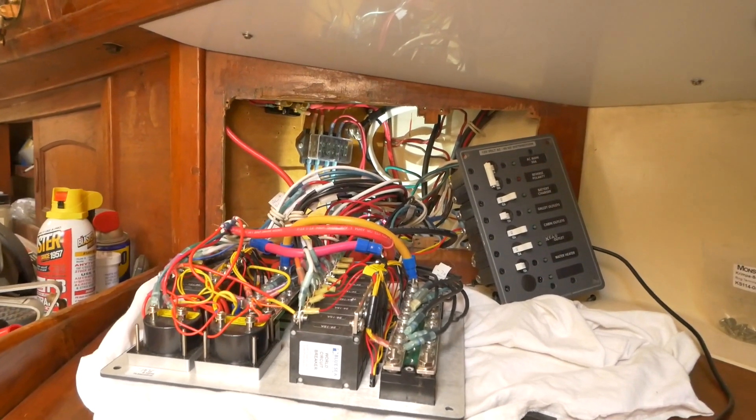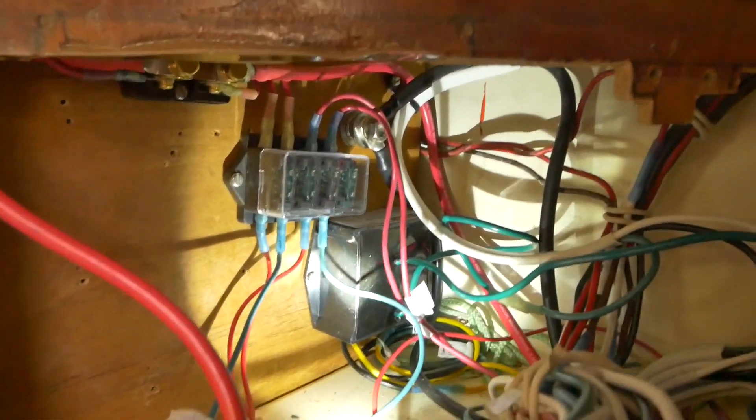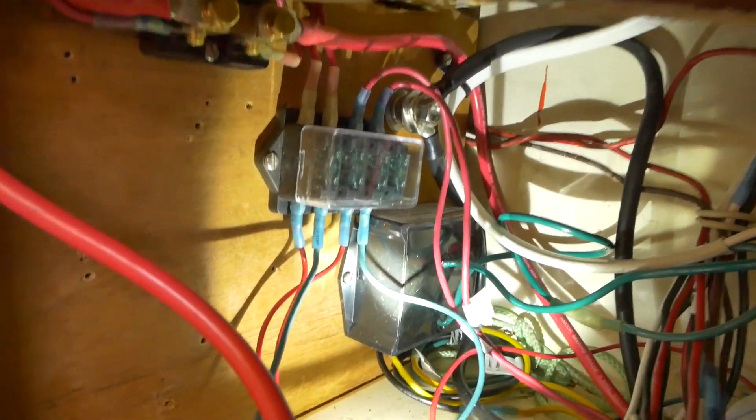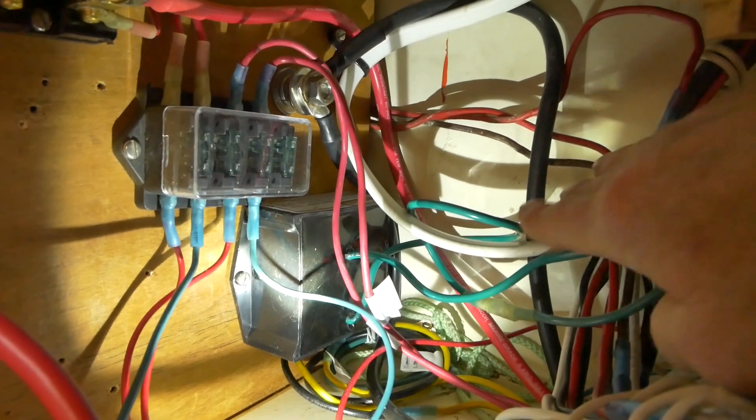The AC and DC panels are wired and ready for mounting on the wall. Before mounting, I want to show what we have behind the wall in this small triangular space. On the AC side, this is shore power coming in, going to the AC panel main breaker.